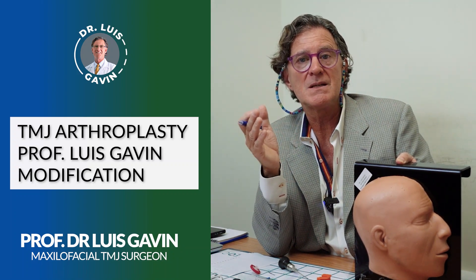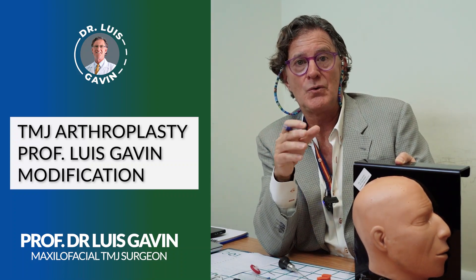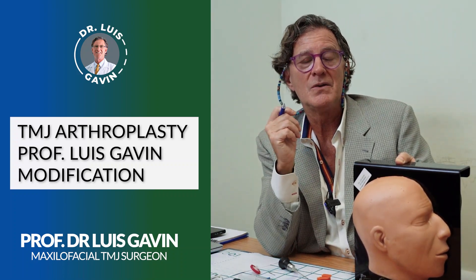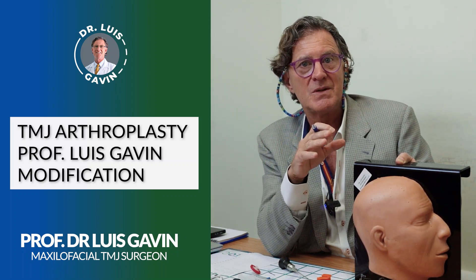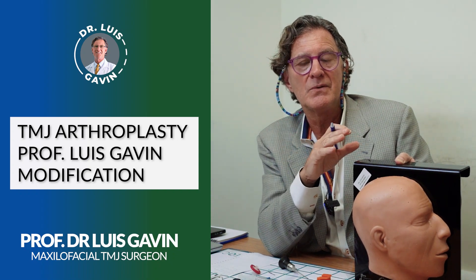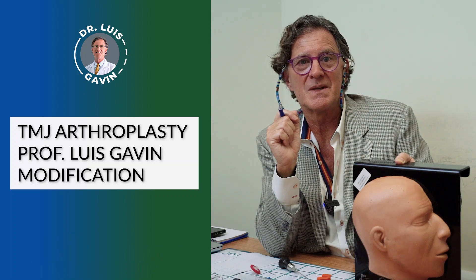Some people are confused because of the old denomination used especially by insurance companies and administrators — arthroplasty. If you go to Google, Dr. Google, you will see it described as an open, aggressive surgery. That is not the case here. Please do not confuse different terms and treatments. Thank you so much.